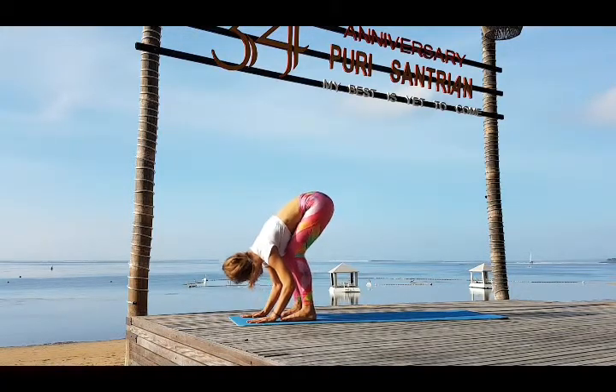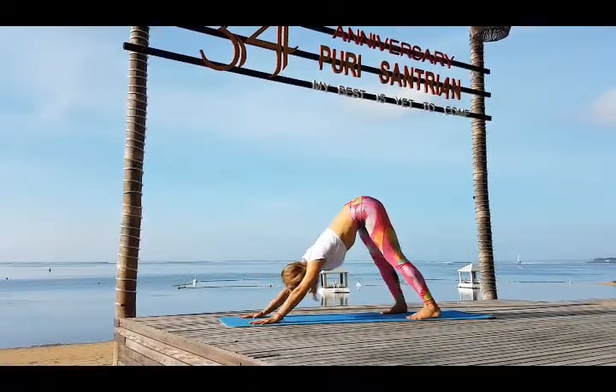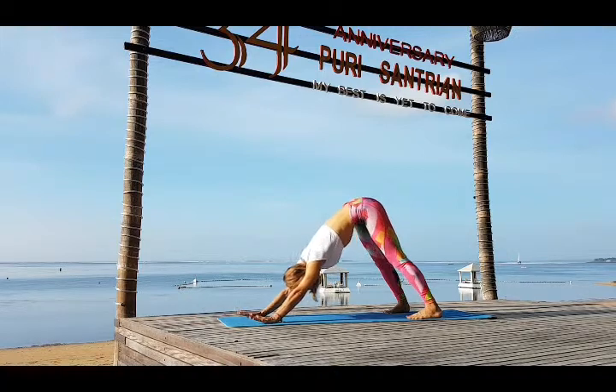Inhale bend your knees, look up. Look forward and exhale one leg and then another. Adho Mukha Svanasana. Push away from the floor, sitting bones reaching to the sky.